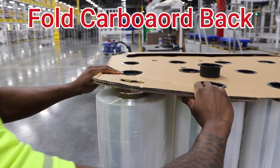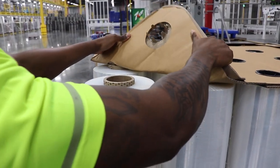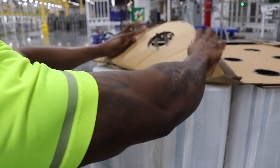With the core plug removed, fold your cardboard back so you can clear space when you lift your roll straight up, to not cause any interference or damage to the roll of stretch film.